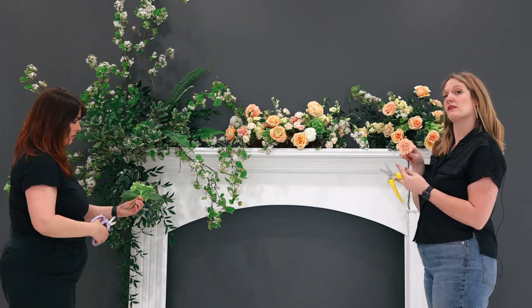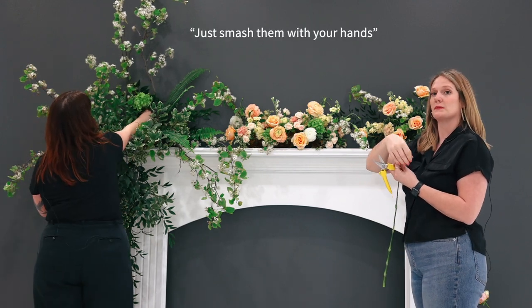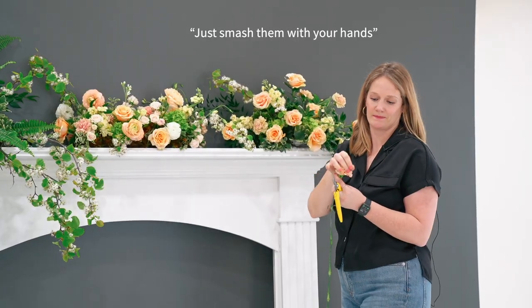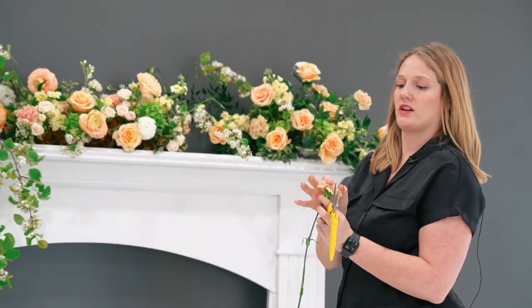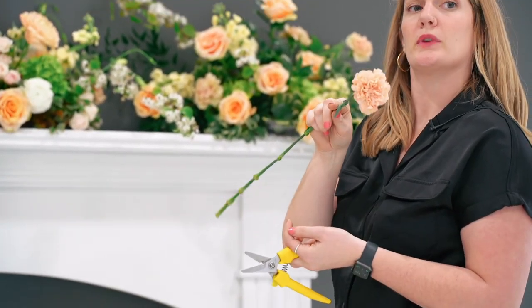With carnations, if they're not as big as you want them to be, my favorite thing is that you can just smash them with your hands. It doesn't hurt them and it doesn't make them die sooner — they just open up really easily.